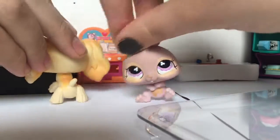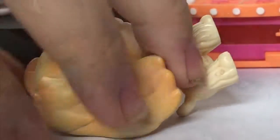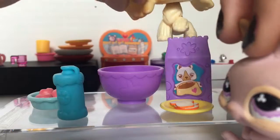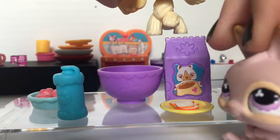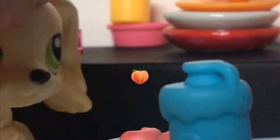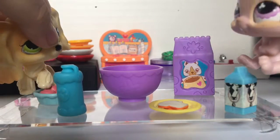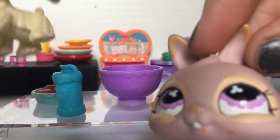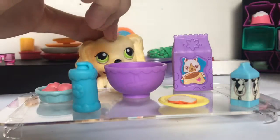So today we're gonna be making apple crumble. For this we're gonna need some flour, some sort of bread crumble or crust — in the book we're gonna need some bread, some milk, some apples, and cinnamon with sugar. It's already mixed.